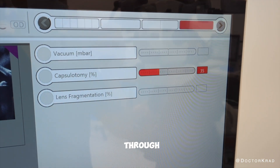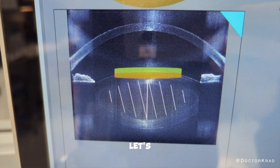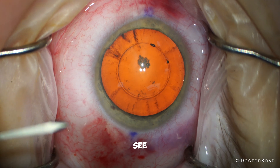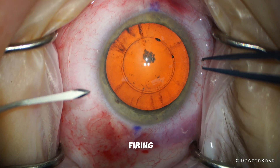35% of the way through the procedure, suction is lost. We can see that the plane in which the laser was firing was right at the anterior capsule. Let's take a look. As you can see, there are no stray shots and the laser immediately stopped firing as it was supposed to.